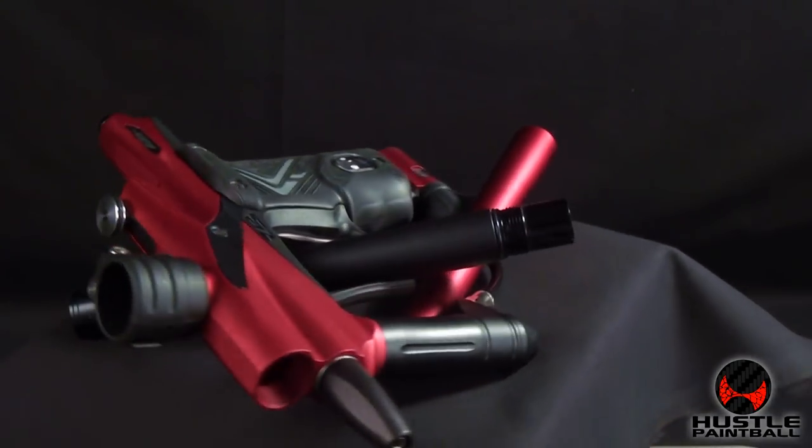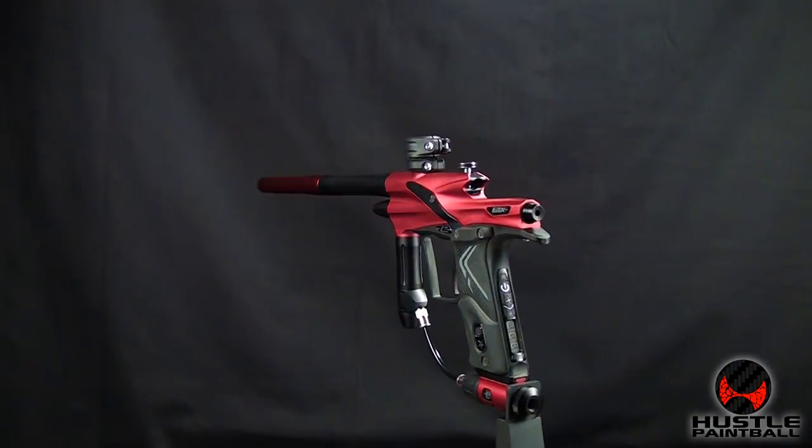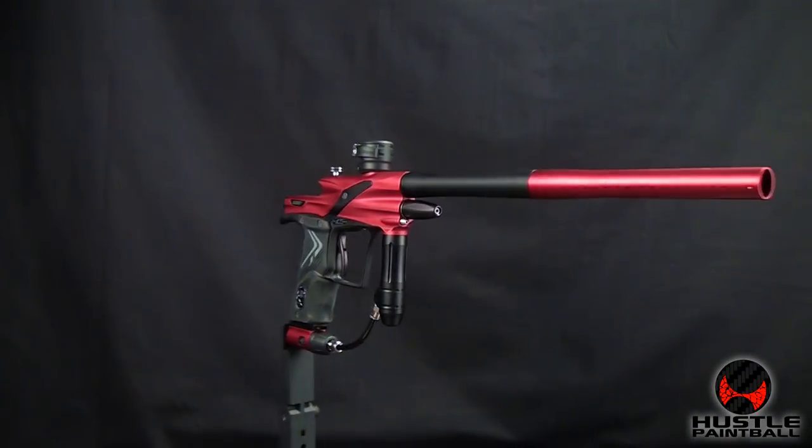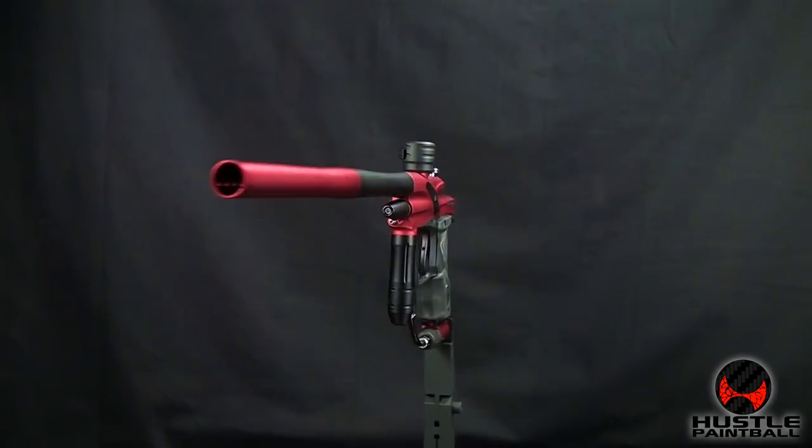The look of this most recent incarnation is leaner, somehow more aggressive, with deeper body cuts, a shortened regulator, and flushed-up eye plates. Is this new E-Tech worth your money? Well, let's find out.